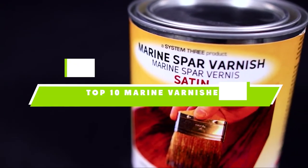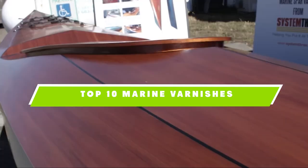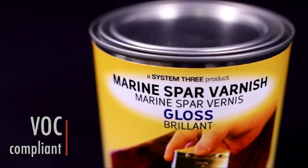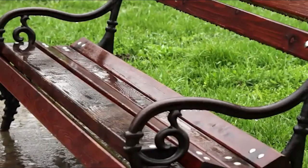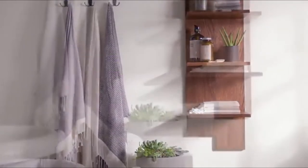If you're looking for the best marine varnishes, here's a list you must see. We made this list based on our personal preference and sorted it based on their features, prices, quality, durability, and reputation of the manufacturers. We've also included options for every type of customer. So let's get started.